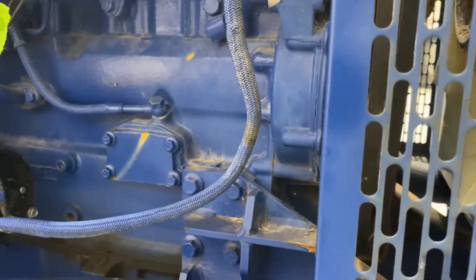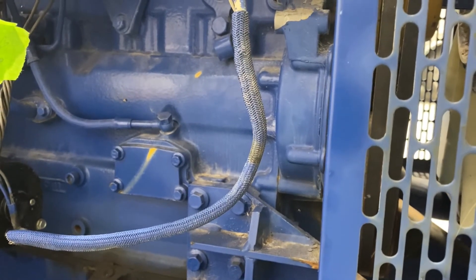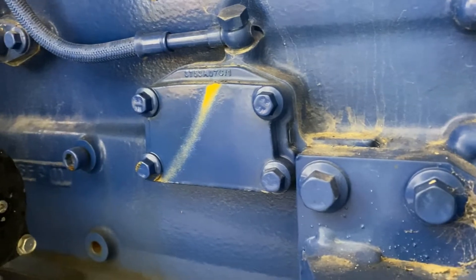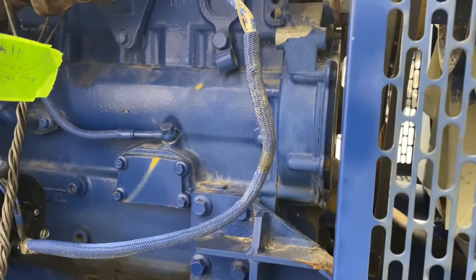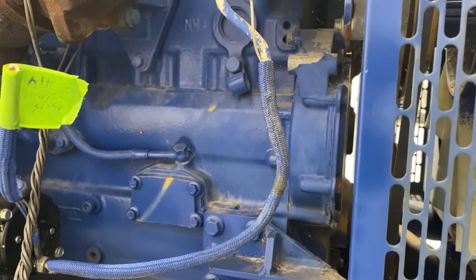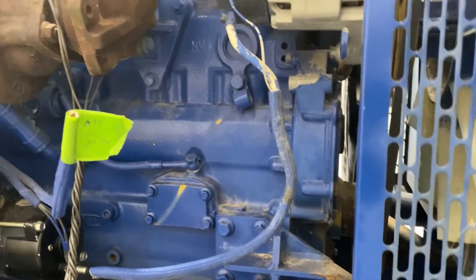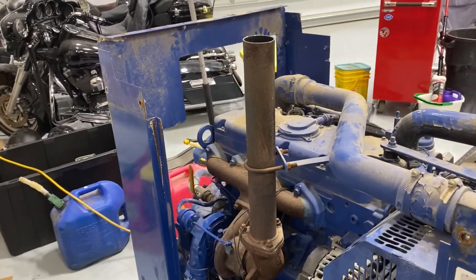One other thing I thought was really interesting — we all know Caterpillar engines are supposed to be yellow, and this one's blue. If you look in a couple of other spots you can see that this engine was originally yellow. It seems like shortly before getting sold it got a quick paint job, which is a little bit annoying. I wish they'd left it yellow even if it wasn't a pretty yellow, because now I'm going to have to repaint this. I'm not going to put a blue Caterpillar engine into my Land Rover.